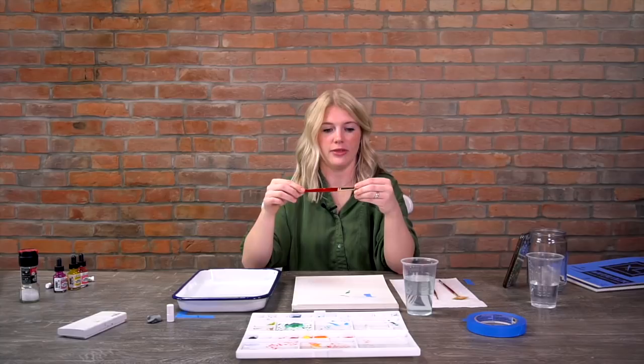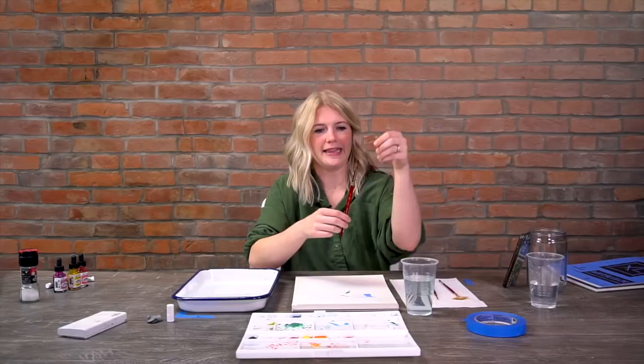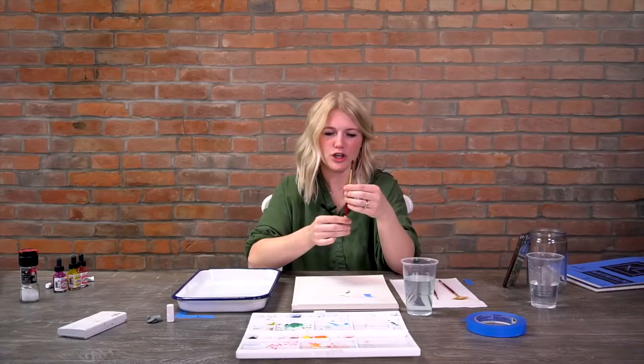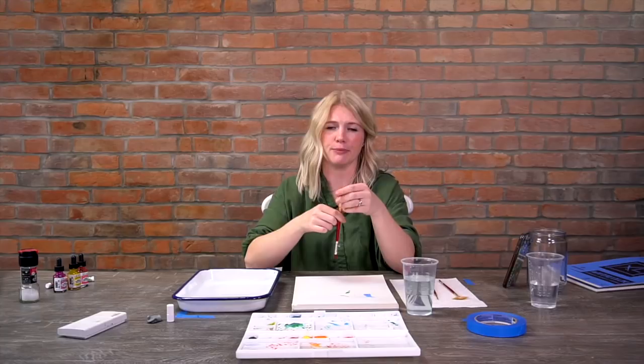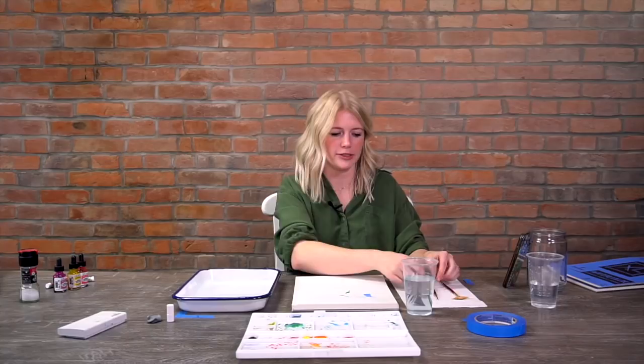These are a synthetic sable hair brush - that's what I like. They have the bend and snap. Also, cheaper watercolor brushes with thicker bristles or natural hair can actually shed bristles while you're painting, which is really frustrating. A size 6, which is probably what I use most, is around eight dollars on our website letsmakeart.com. It's totally worth it to have a positive experience while painting.